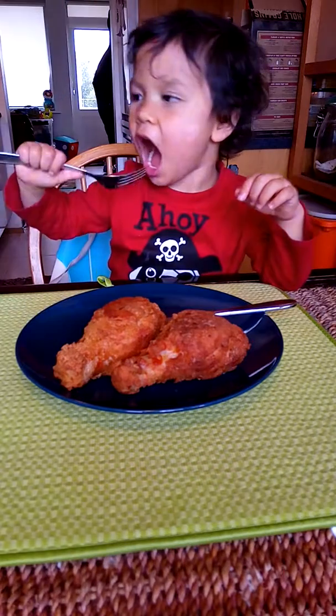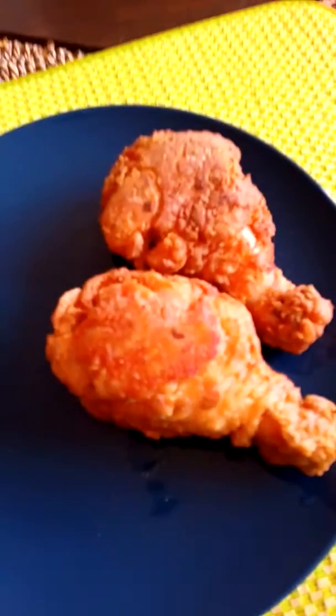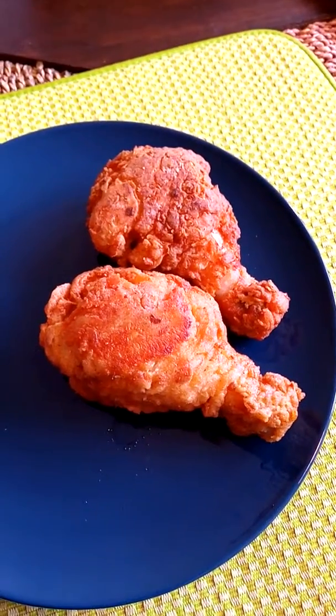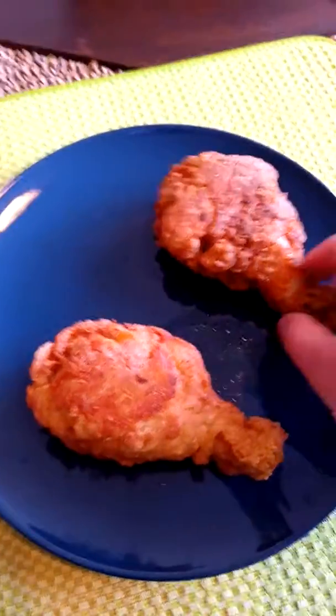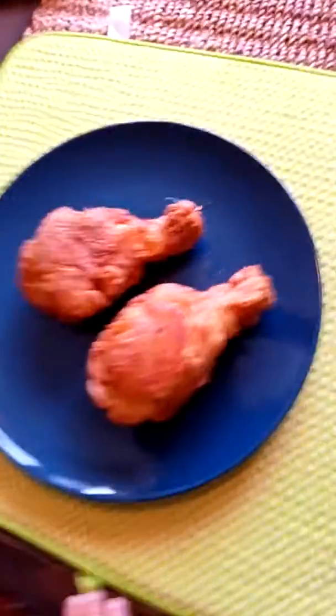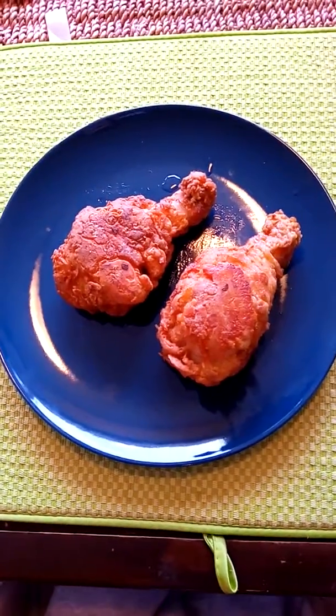So, this is the final product. This is how it looks like. Best chicken that you can do in your house, similar to Kentucky chicken. I will put it over here, take a photo for it, so that people will enjoy their meal.